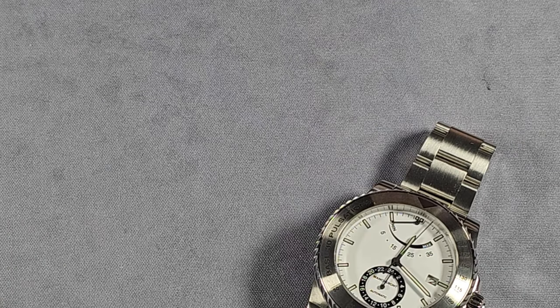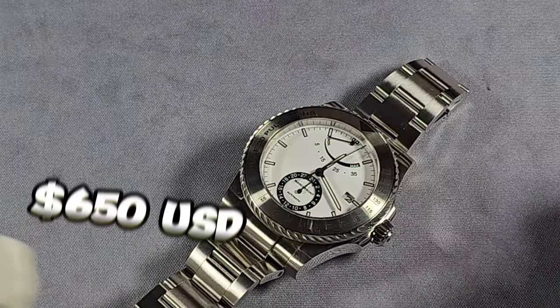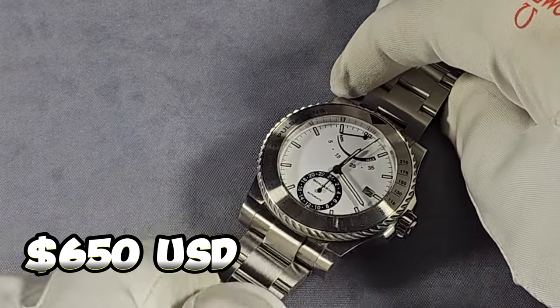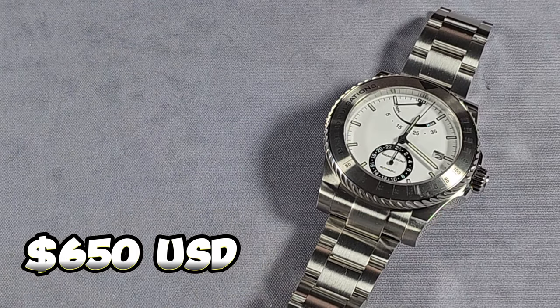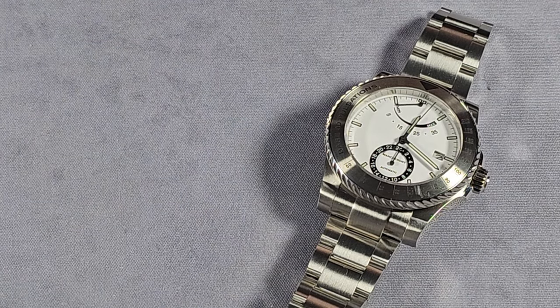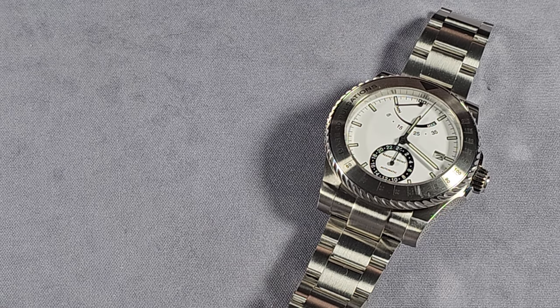The price of these: 650 US dollars. You're getting something a bit unique. The full name of it is the Macheron Pacer Pulsometer.